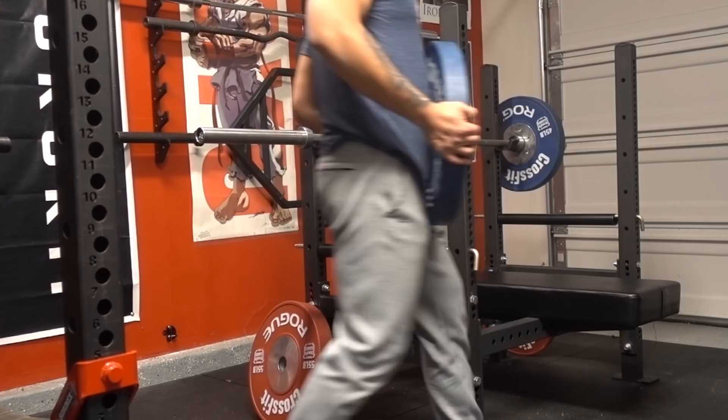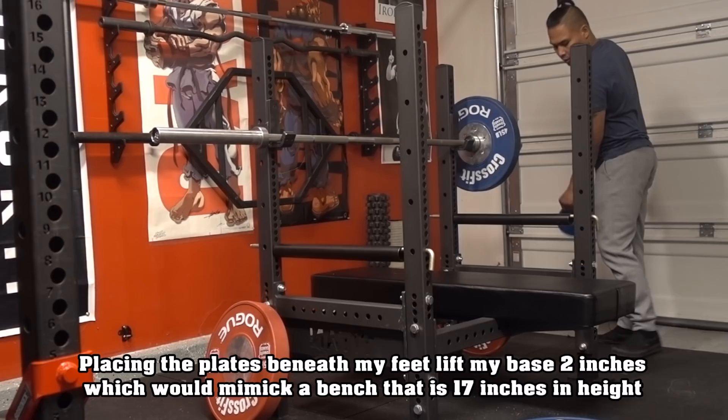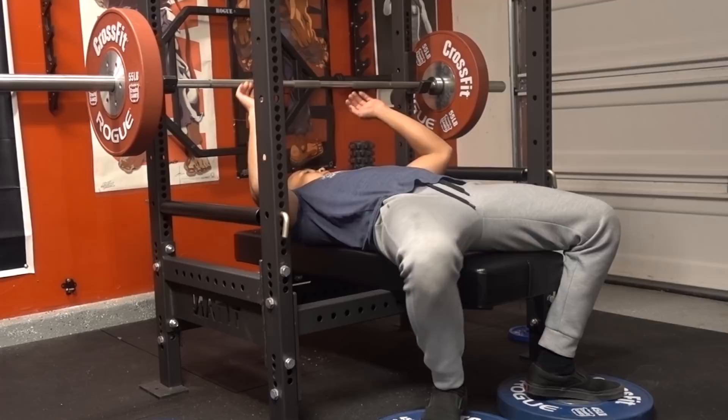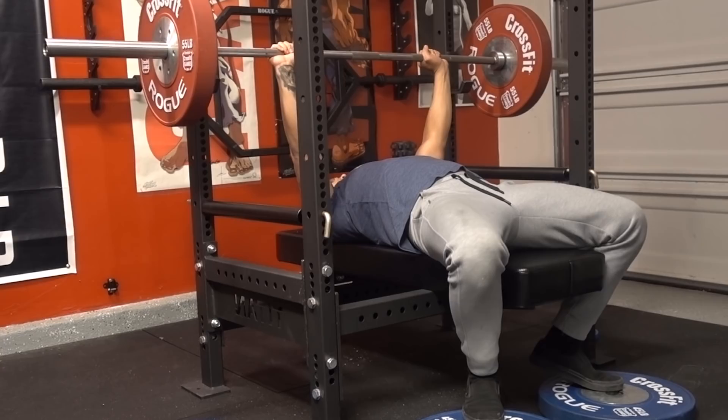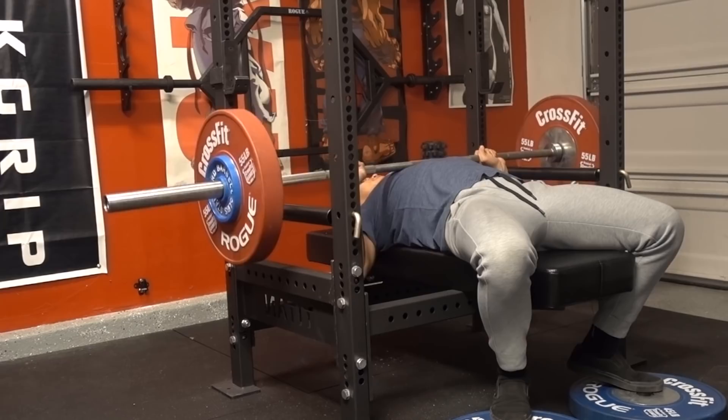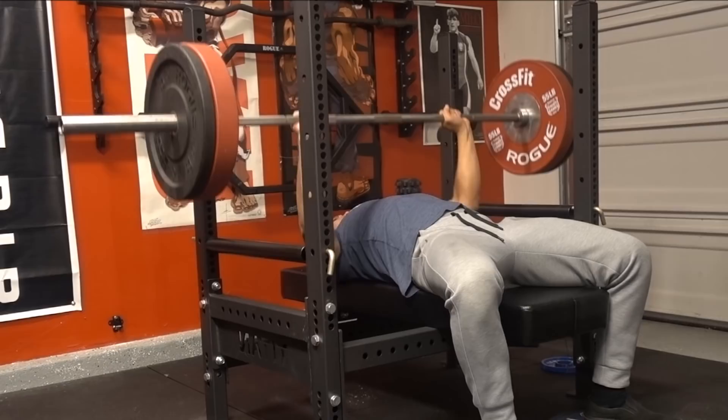It's been a while since I made a video — and even longer since a review — but I wanted to give a quick first impression on the Titan Fitness competition bench. Behind the scenes I've been purchasing a few items from Titan. From what I've heard, in the beginning they were making subpar equipment, but from what I'm working with now, I'm definitely satisfied and impressed, especially for the quality-to-price ratio. The service has been nothing but good.